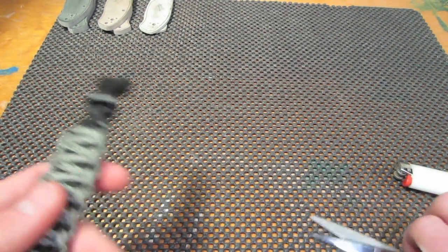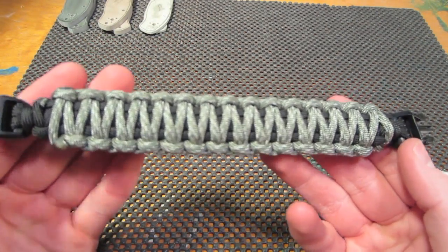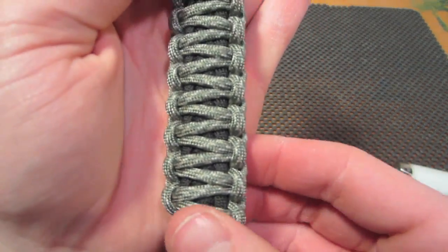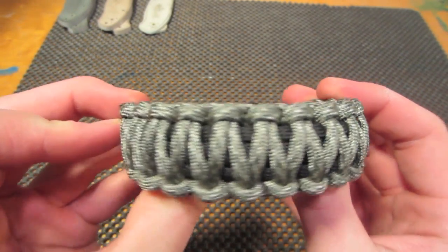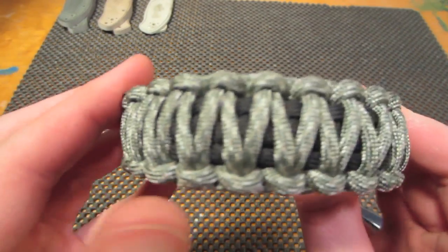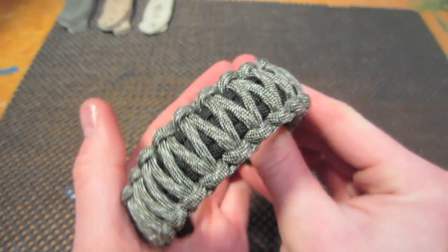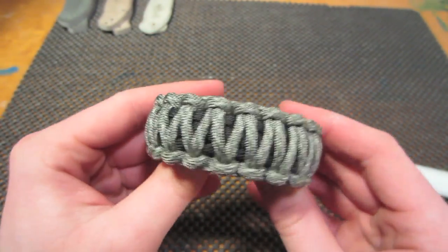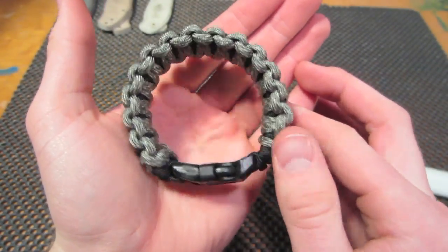And there you have it. There's your Cobra Weave Bracelet. It's fairly simple. If you know how to do the original weave, it's very easy to do a King Cobra. You're just doing the same exact weave right over the top of the original. And there you have it. Thanks for watching, guys. I hope I could help a little bit. Stay tuned for more videos.